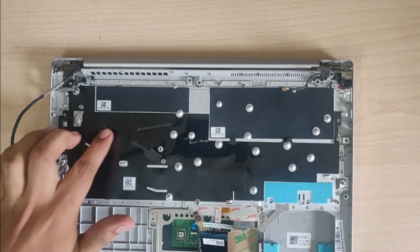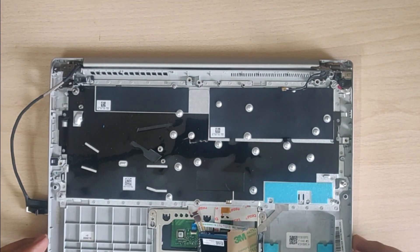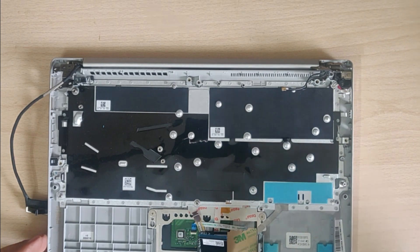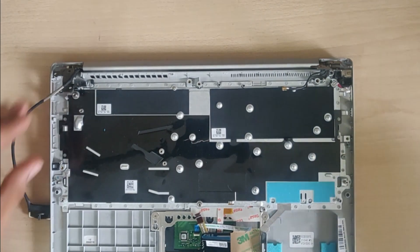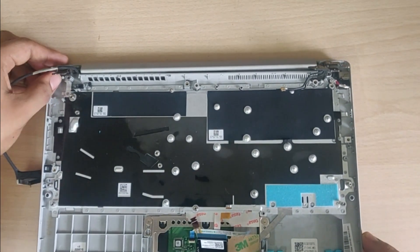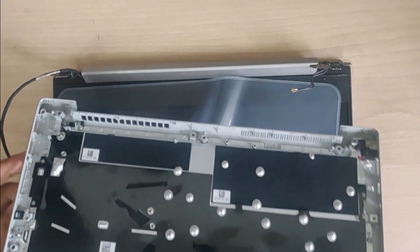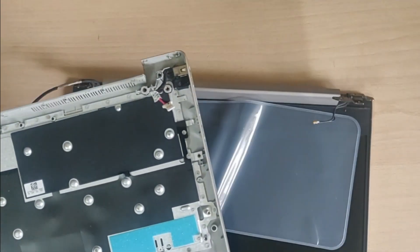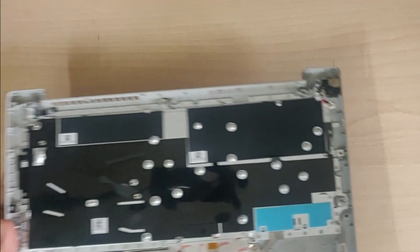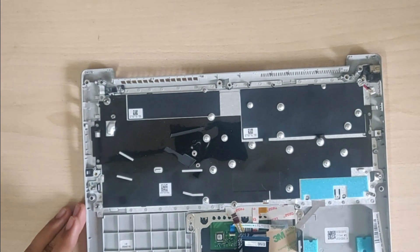After removing the motherboard, you will now have access to the keyboard. Before we start removing the keyboard, you should separate the keyboard housing from the display. Once you separate the display, keep it aside. Now let's start with the process of removing the keyboard from the housing.